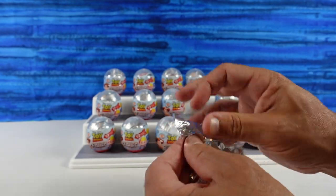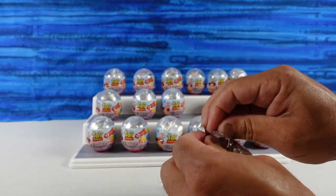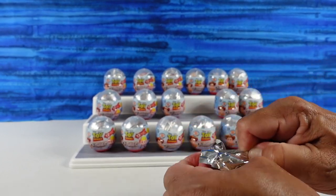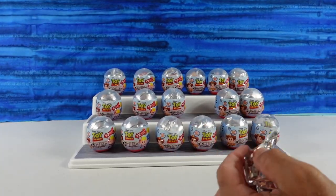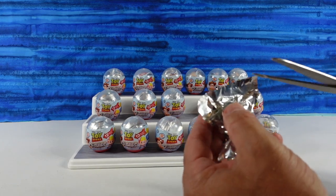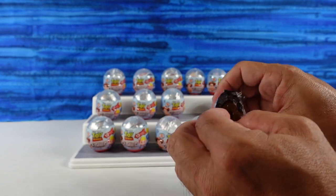There's no tear strip on this — we'll open it like a bag of chips. Easier said than done. Are we going to have to break out the scissors? Yes, we are. I tried. I need to buy another pair of scissors.